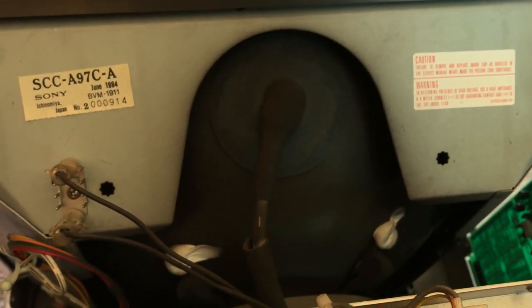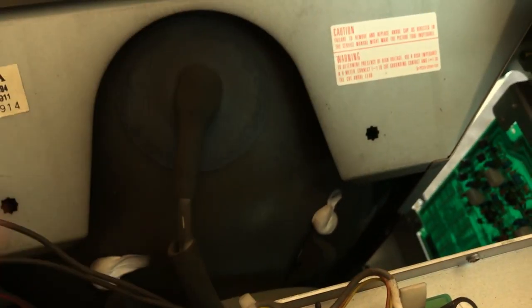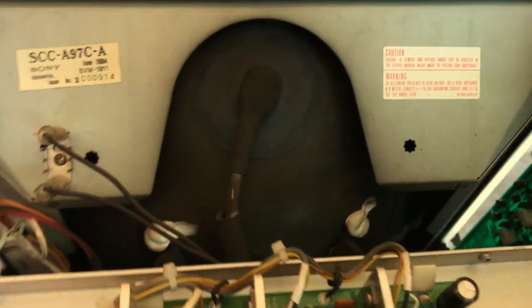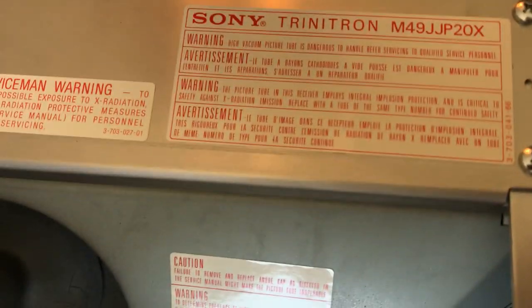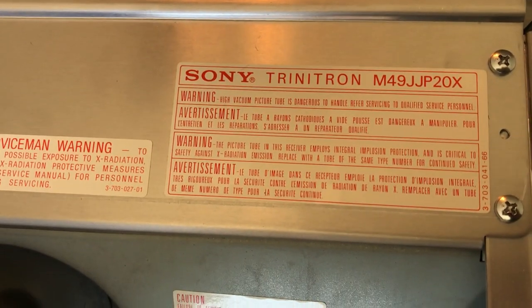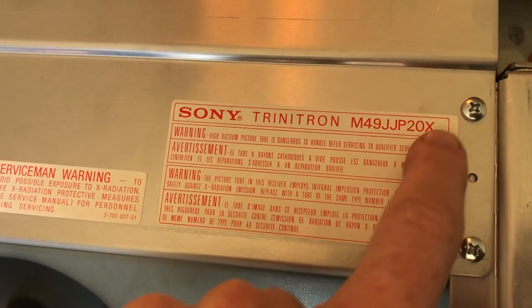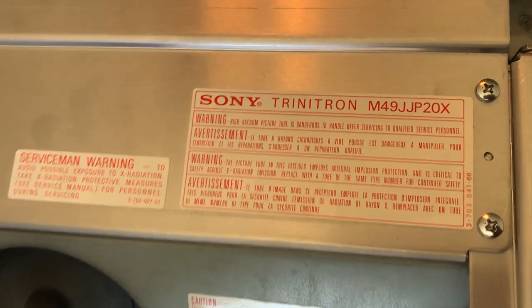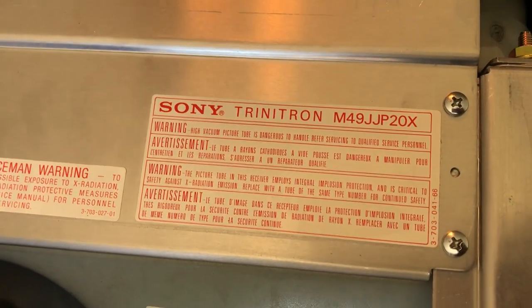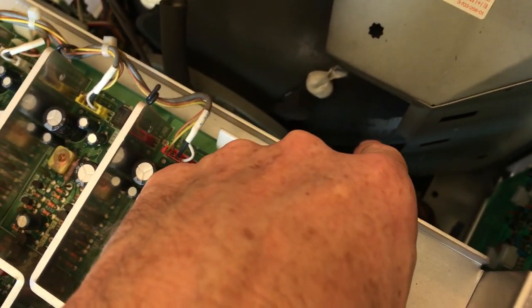It is next to impossible for me to show you the badge on the tube in there with the shell on, and I don't really feel like taking it off. But luckily — or maybe not luck, it's excellent design — they went ahead and put the same sticker more or less with the same tube badge number right here on the top of this chassis. There it is — M49JJP20X — that's the same number on the badge on the tube.